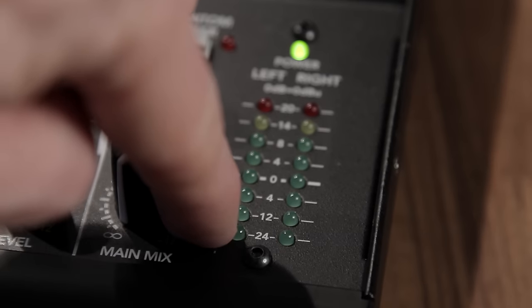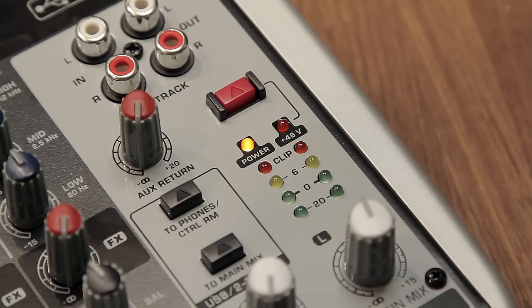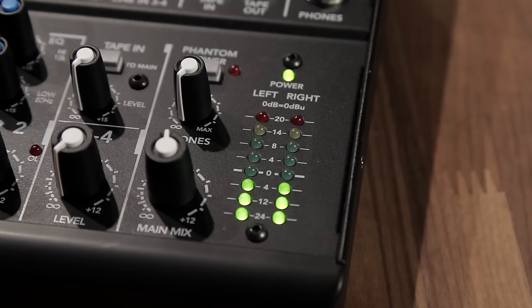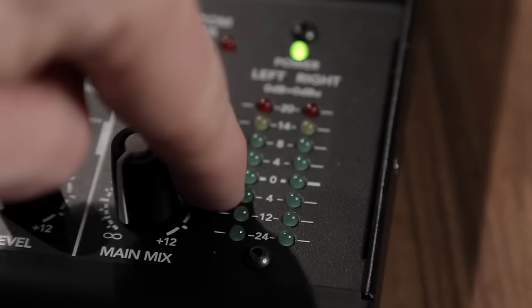I managed to lose the ending part of this video, so I've jumped back in to finish the review. One more advantage I really enjoy about this mixer is its higher-resolution LED meter. Other sub $100 mixers typically give you four LEDs covering a range from around minus 20 to zero, so you can't tell where your levels sit. This one has eight LEDs, covering much more of the range, making it far more granular and accurate for monitoring your audio levels.